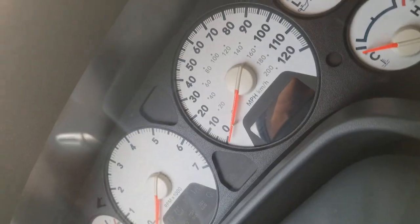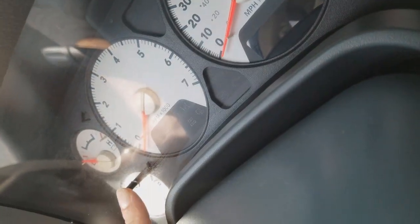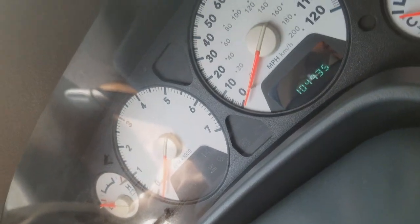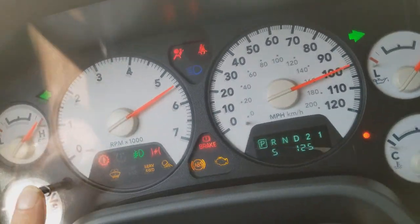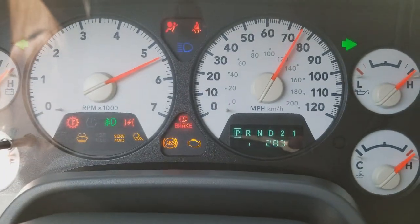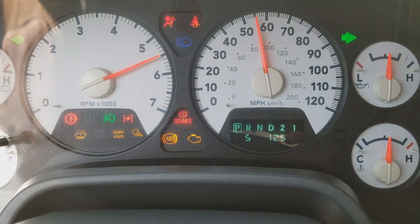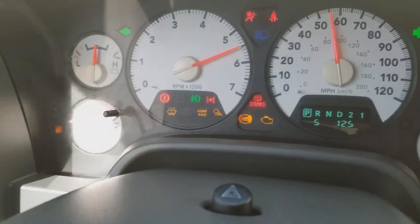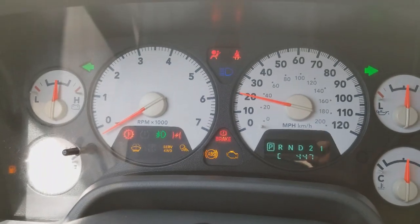So to do the self-test, push and hold this button, and turn the ignition on, and then let go of the button. The gauges go through a sweep. And then, as you can see there, the tachometer goes back.